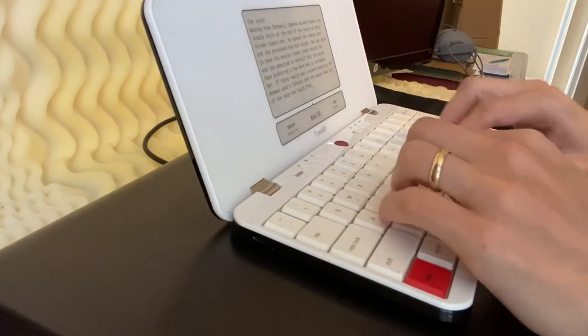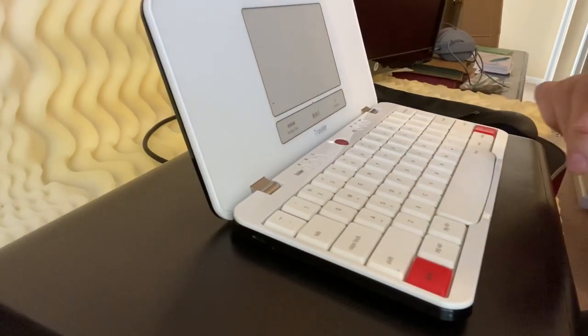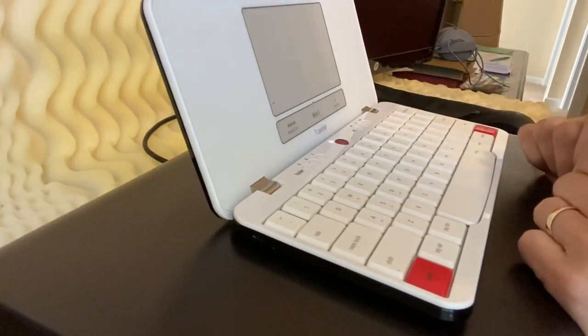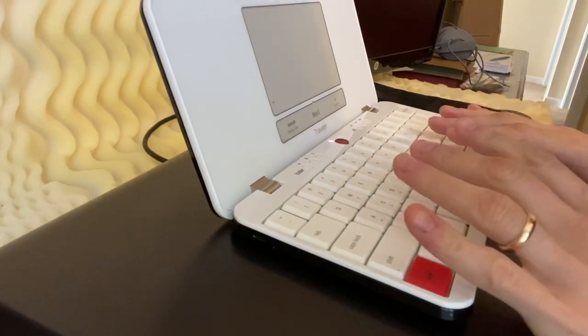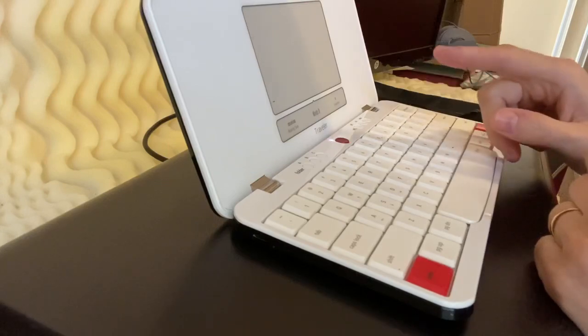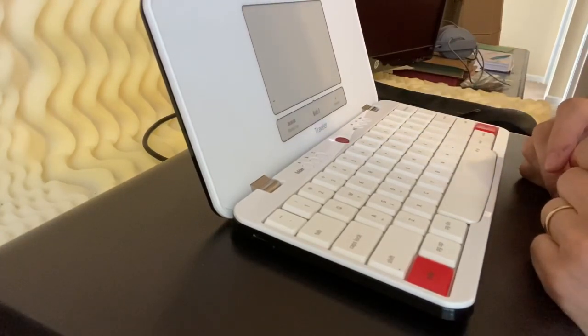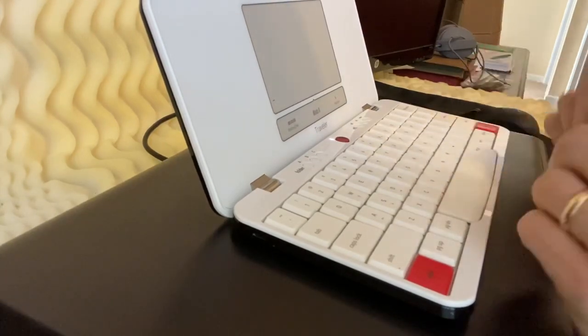The typing experience on this is fantastic, I love it. One concern that a lot of people had was with the e-ink screen — whether or not it would be distracting if there was a lag between typing and actually seeing it produce on screen. However, I find it does not impact it at all. It is slightly slower than what you'd see on a computer, but you're just drafting away.